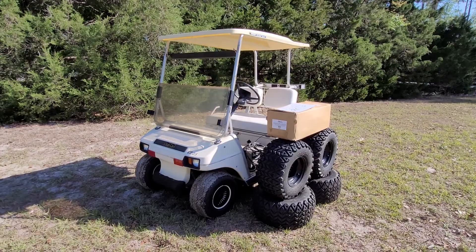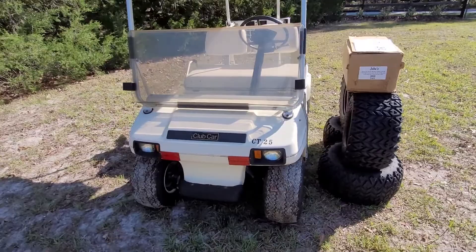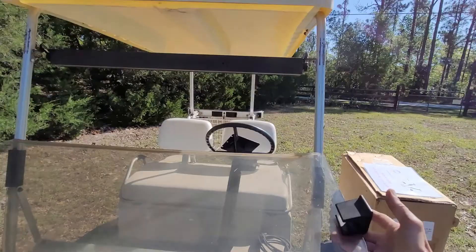It's in really nice, super nice shape — it's clean, it's straight. It's also got the fold-up, fold-down windshield, which is just kind of cool.